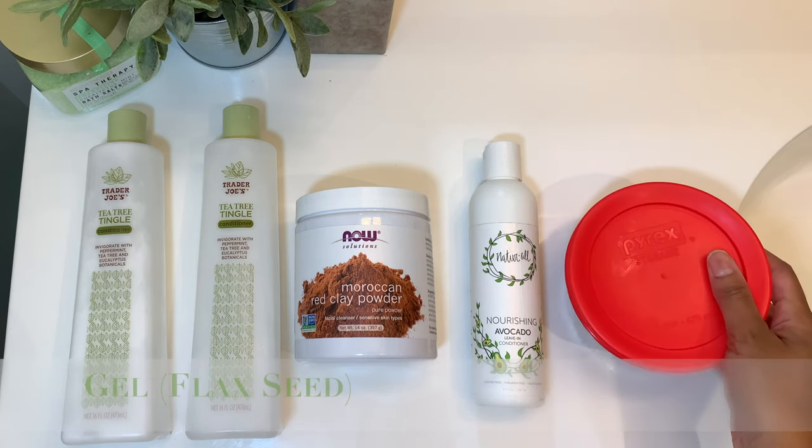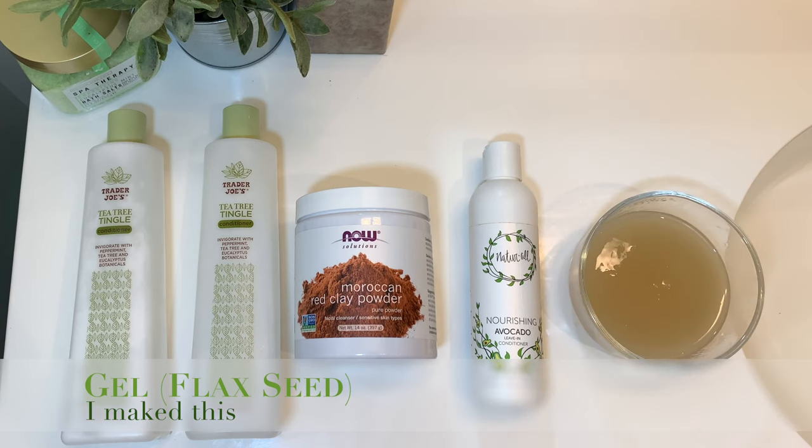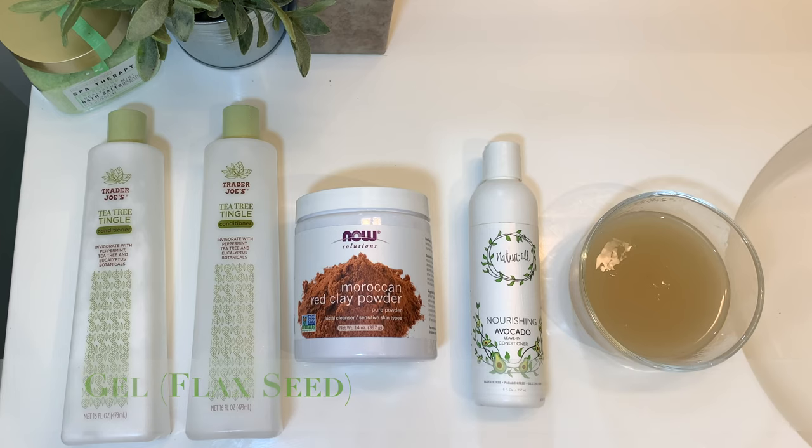Now the next step is the gel step. This is the step that's going to seal in all that moisture and also keep your curls in place. Today I've chosen to use flaxseed gel, but honestly flaxseed gel's a little bit fickle. It's like that girl we all knew in middle school who would be your friend one day and then the next day pretends she didn't know you, even though you slept over at her house the night before. Flaxseed gel can act a little funny, but more on that later.